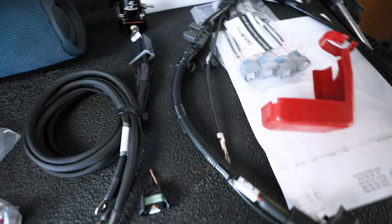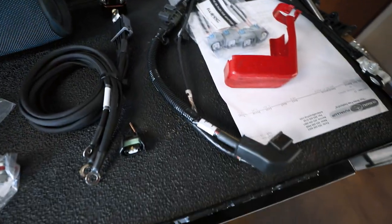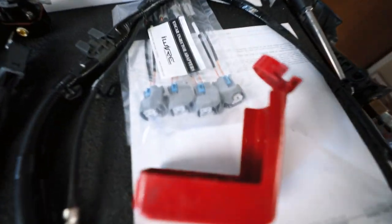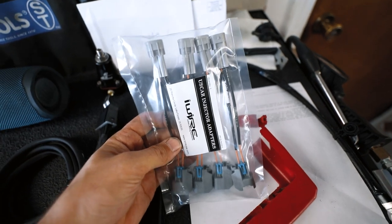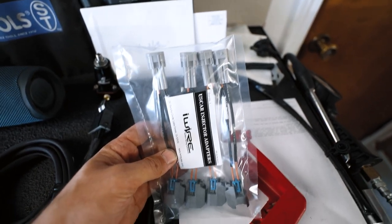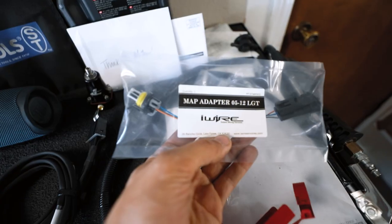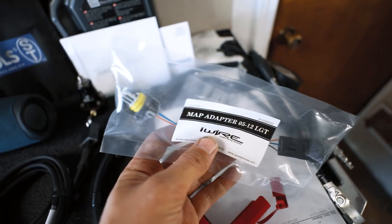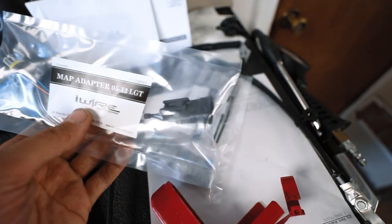Aside from the fuel lines, in this video I have the iWire grounding kit, my new battery cable assembly, and plugs — these are just to be able to put the ID injectors on the stock harness without cutting up that beautiful new harness I just bought. I also have the MAP adapter, which will go from my AEM four-bar MAP sensor back to the stock harness.